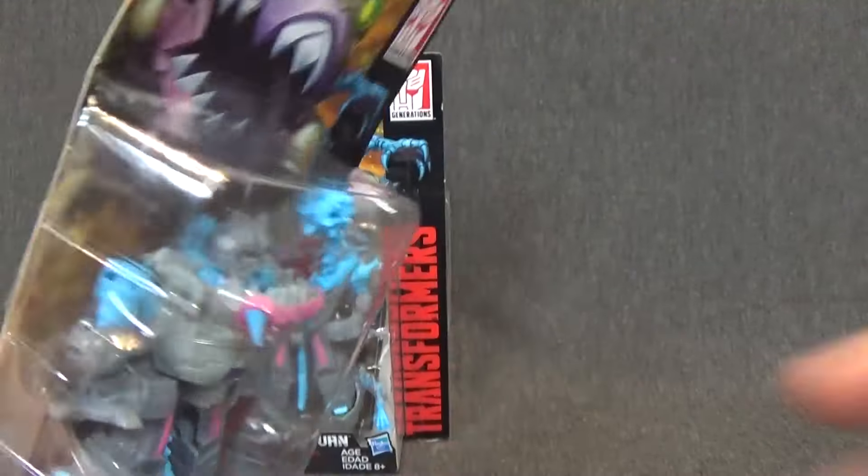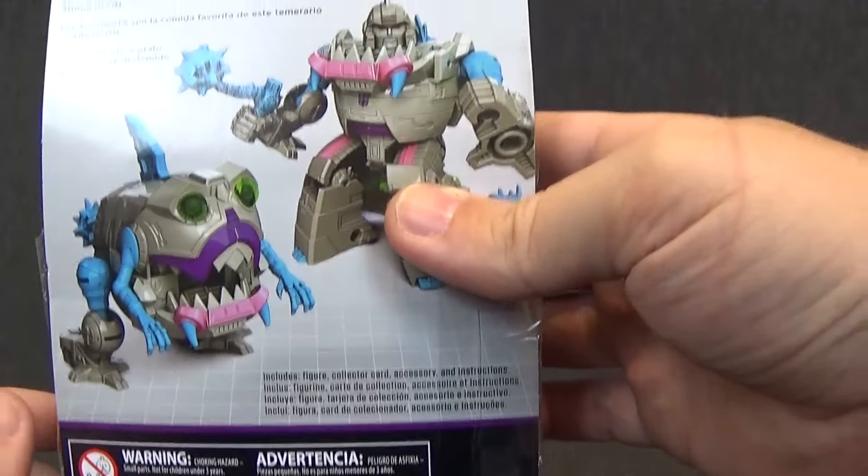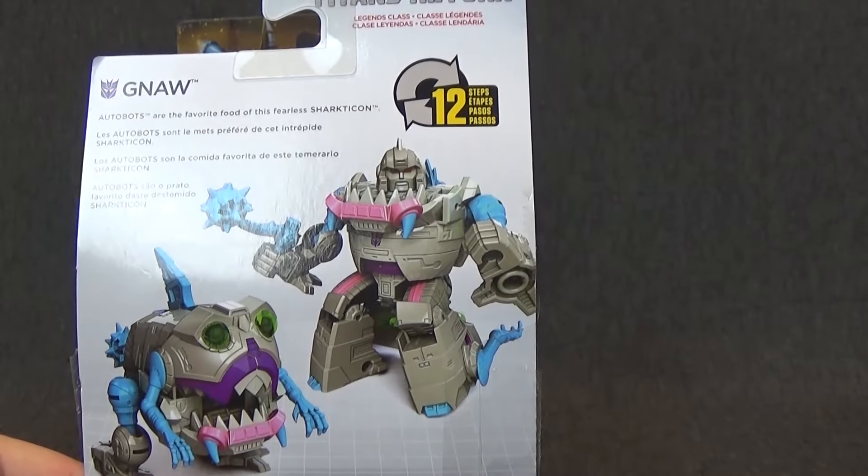Check out thechosenprime.com in the link in the description below for this and other great items. Alright, welcome everyone to another Radio Free Cybertron review. I'm your host Diecast, and today we have Titan's Return Legends Class Gnaw, which is very, very nice. Let's take a look at the packaging.